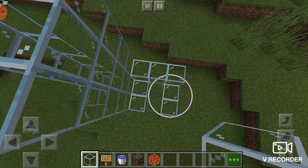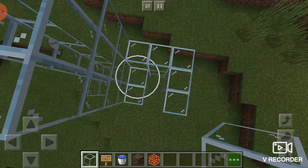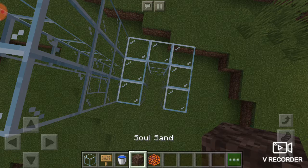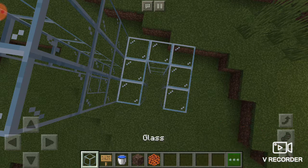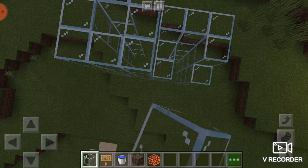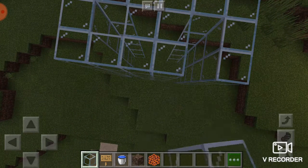You're going to have to do the same thing two times. You're going to need some glass, signs, water, soul sand, and magma. So you're going to just build up using your glass, like so. And once you're done, just make sure that they're the same height.